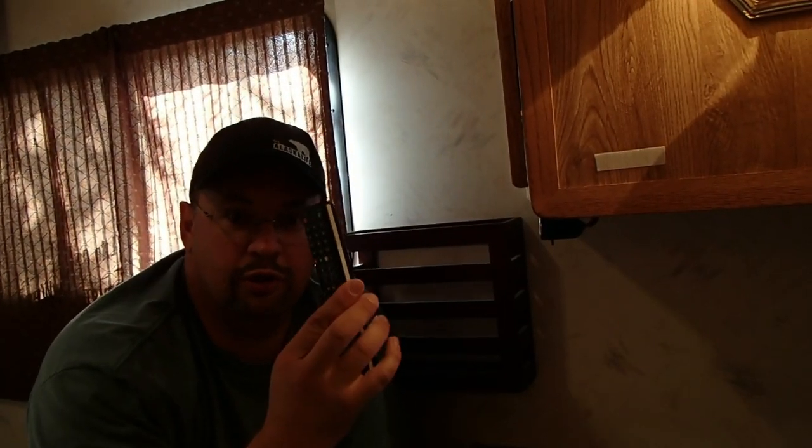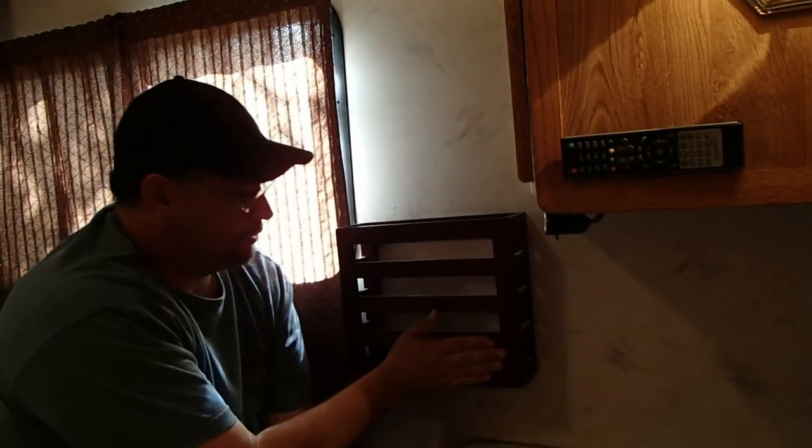Remotes always have a way of getting lost, so the remote for our TV has velcro on it and sticks right to the wall. We also ordered a magazine rack for the bedside, since one came with the motorhome on the other side. It's great — I store laptops in there, and it provides really useful storage.